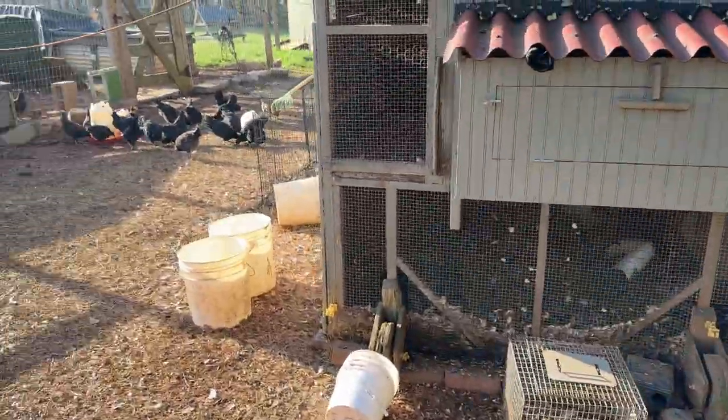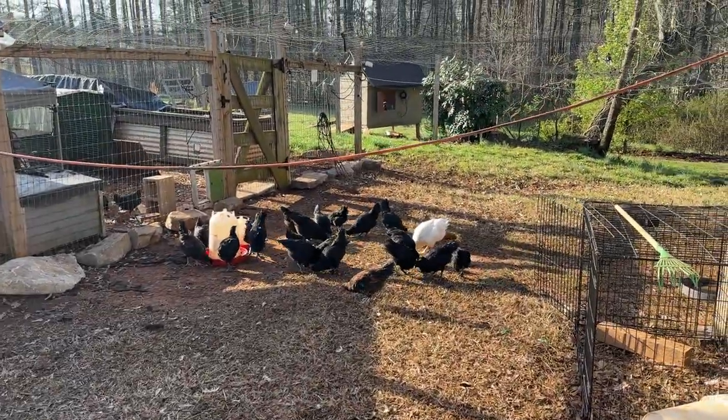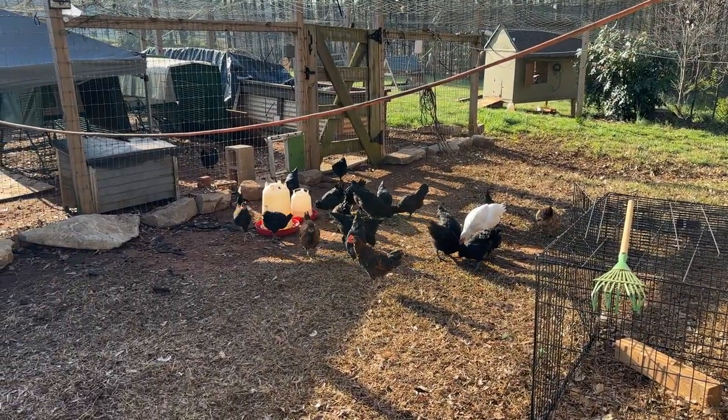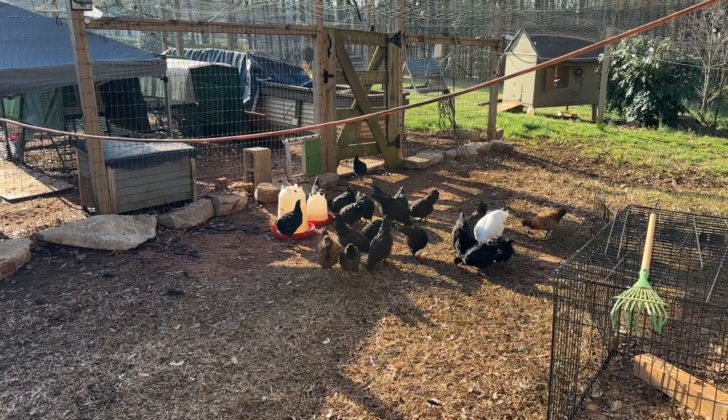You want hens because roosters don't lay eggs. On the other side, if you're going to let your hens free range like I do, a rooster does a pretty good job of letting everybody know, hey, there's something bad out here, so run.